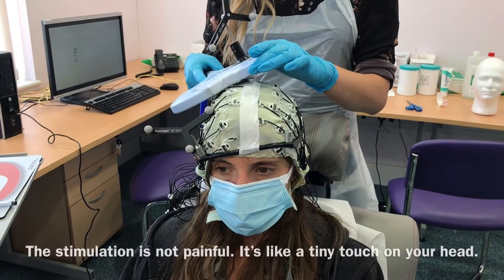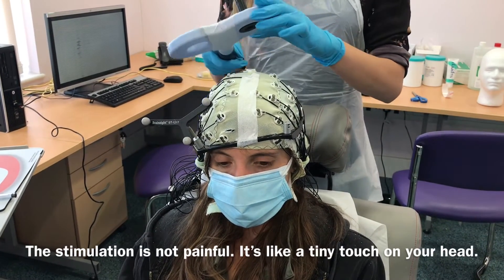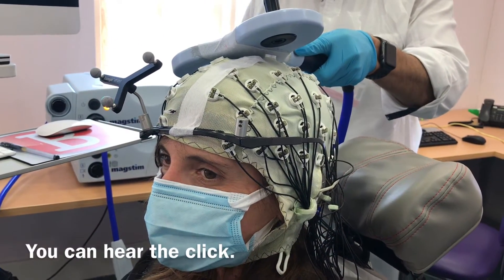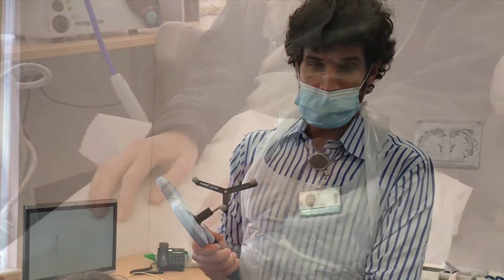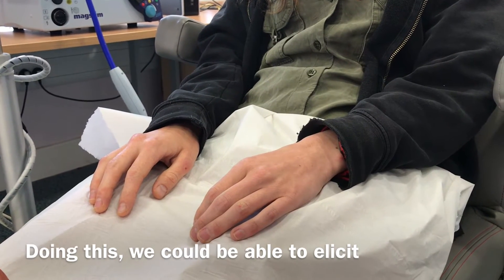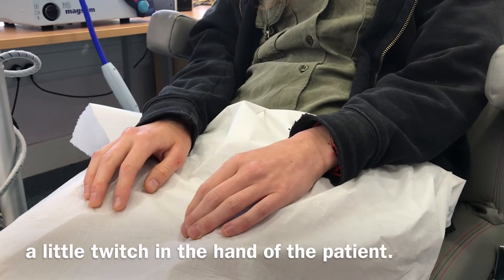The stimulation is not painful. It's like a tiny touch on your head. You can hear a click. Stimulation means that we are gently activating a small area of the brain, and doing this we could be able to elicit a little twitch in the hand of the patient.